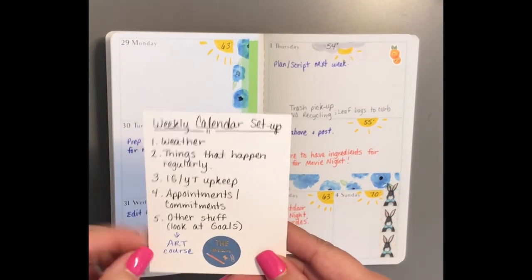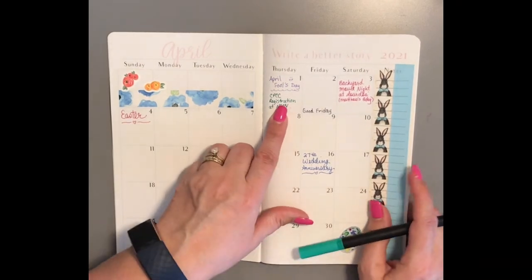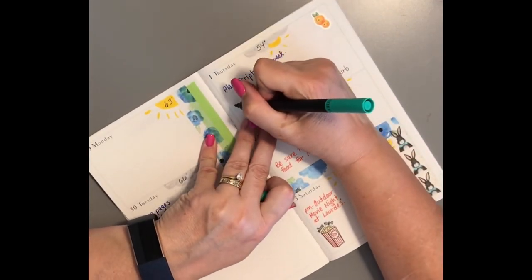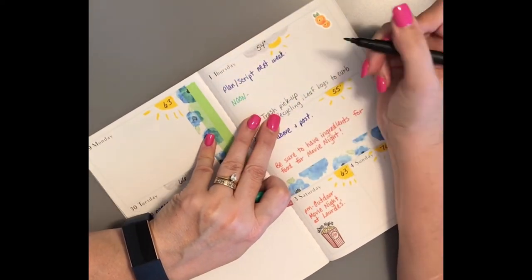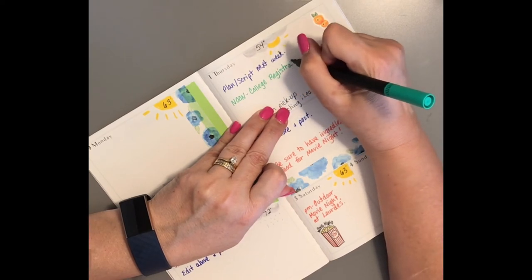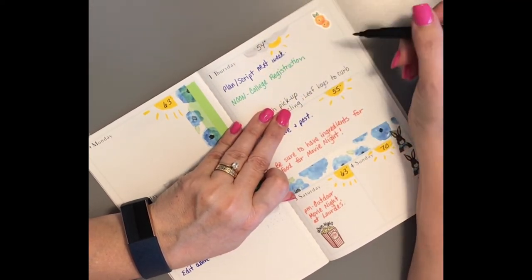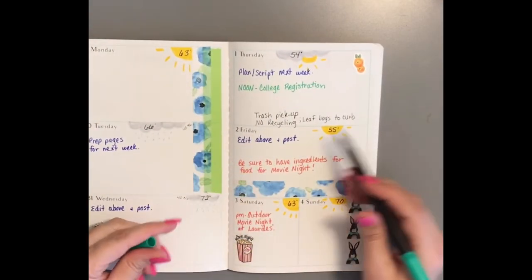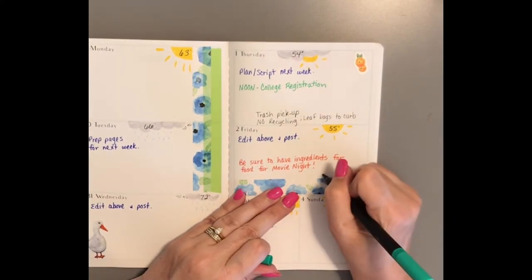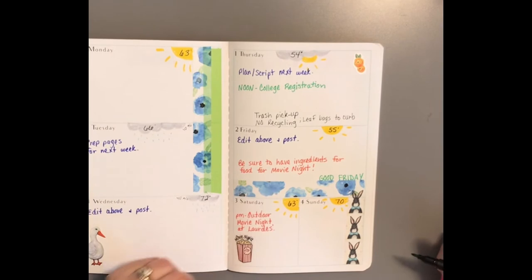The next thing is appointments and commitments. My teen's college registration is on Thursday — it starts at noon. Classes fill up very quickly, so this way he can get the classes he wants. He's in 11th grade and doing college classes for his junior and senior year so he can graduate high school with a two-year degree and then transfer to university. Also, Friday is Good Friday — I'm not sure what we'll do, and I don't know if the banks are closed on Good Friday.